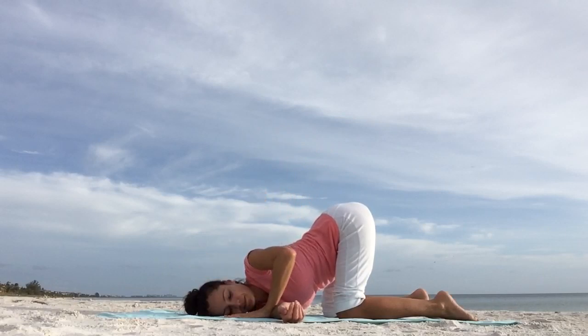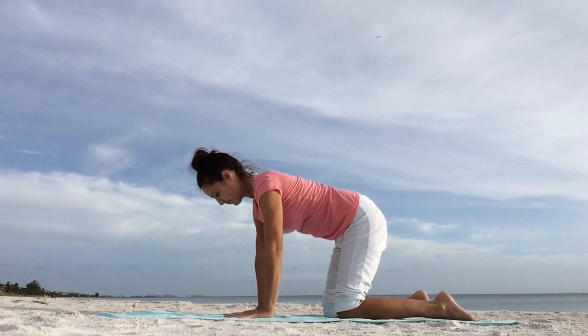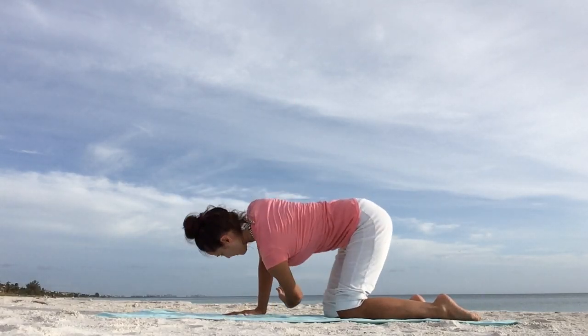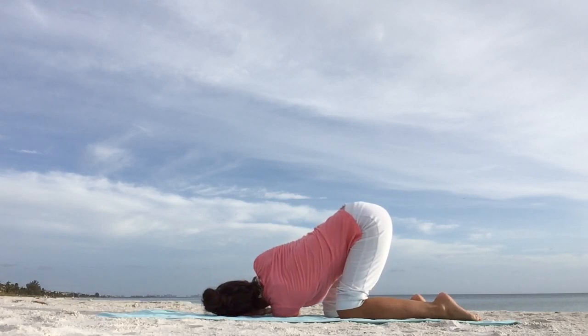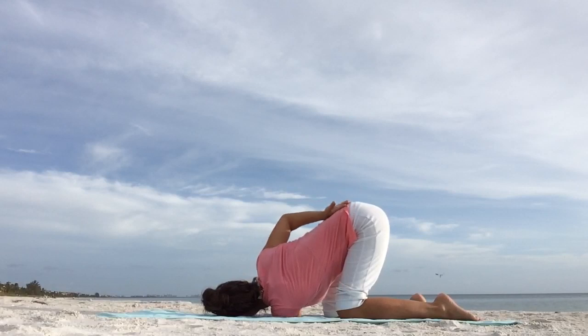Then slowly coming out of thread the needle pose back to tabletop position. Neutral spine. As you inhale, reach your left arm up. Switching sides — bring it under the right arm, cross it over to the right side, and gently rest on your left cheek and left shoulder. Keep the right hand where it is, that's option one. The second option is to place the right hand on your lower back. Take a few deep breaths. Let go of any tension. Relax your face and everything else you don't need right now.